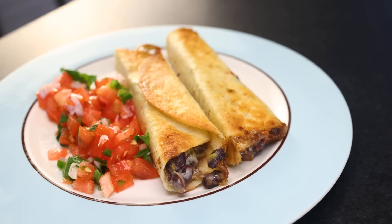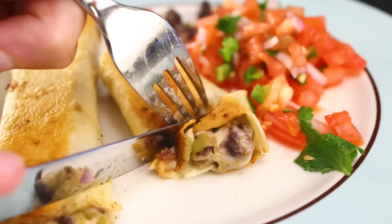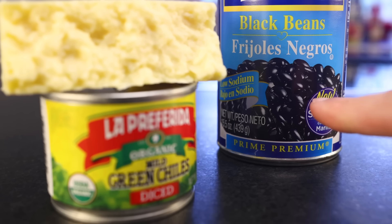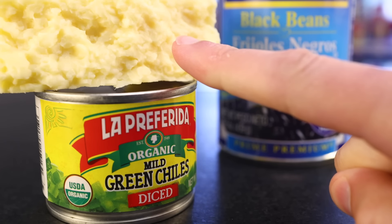I'll show you flour and corn versions, and I'm not attempting any kind of Mexican authenticity here. In fact, my filling is just gonna be this — a 15-ounce can of beans, a 4-ounce can of green chilies, and about 4 ounces of any melting cheese. This is Monterey Jack.